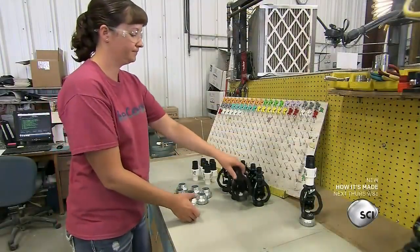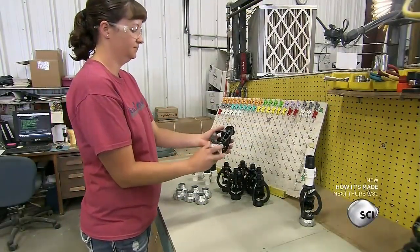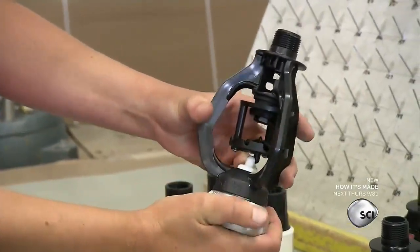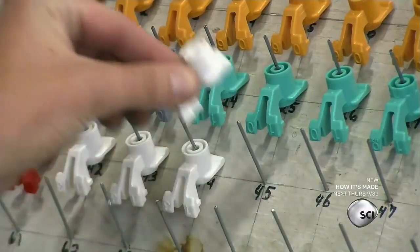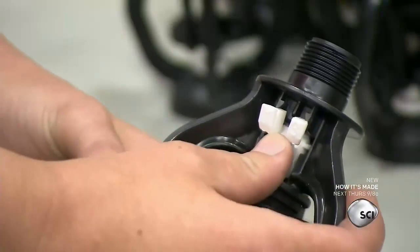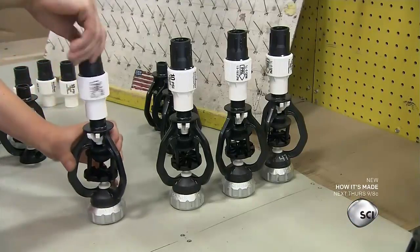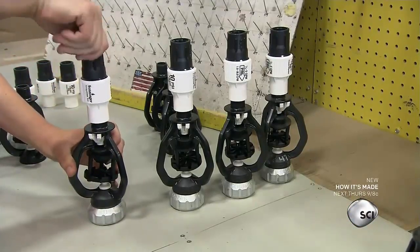Next, an employee assembles the sprinkler heads. She screws a wye to the plastic sprinkler body to stabilize it, then snaps on a spray nozzle. The nozzles come in various sizes for different applications. Finally, she adds a pressure regulator.